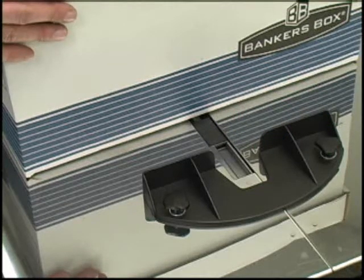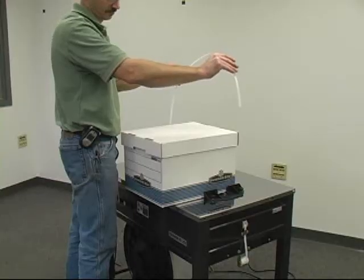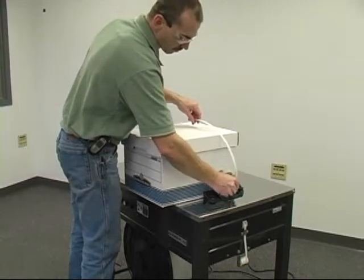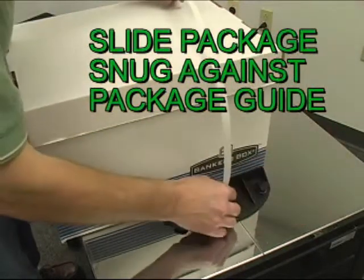After allowing five minutes for the heater blade to warm up, pull the strap over the package and into the strap slot, where it will tension and seal. Be sure to slide the package snug against the package guide.